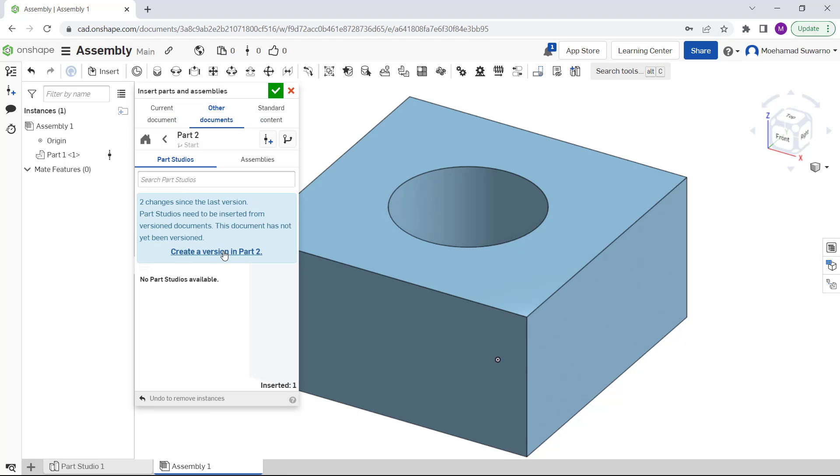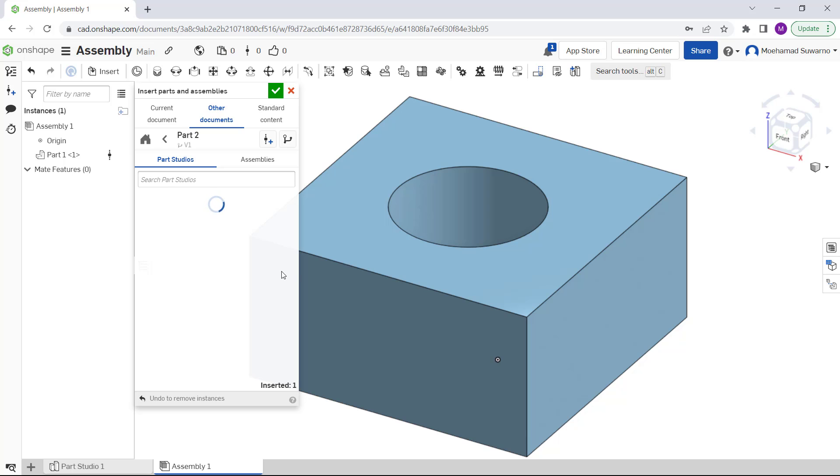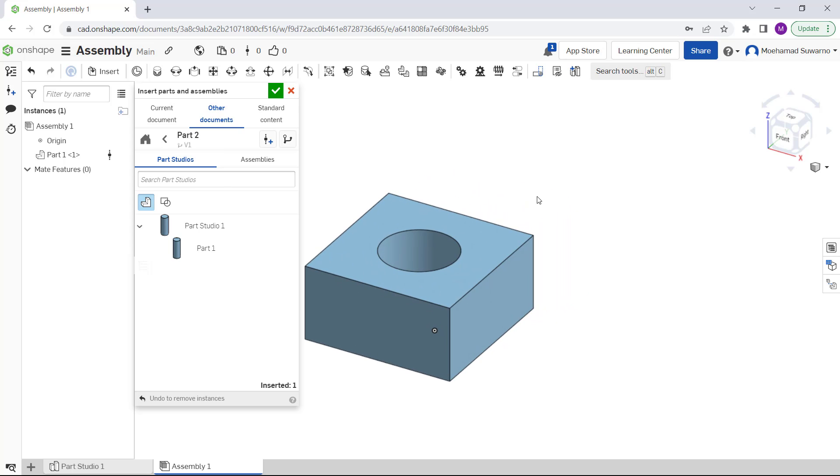Go back and set Part 2. Click 'Create a Version' in Part 2 again, click 'Create', and wait for it to convert to the current version. Same process — select the object and insert it into the drawing area, then click.